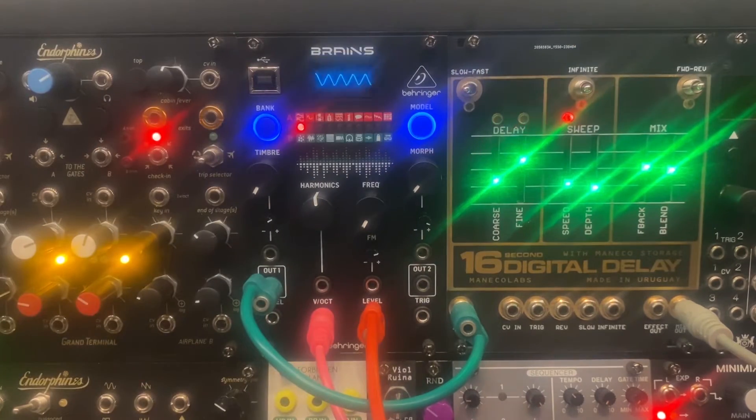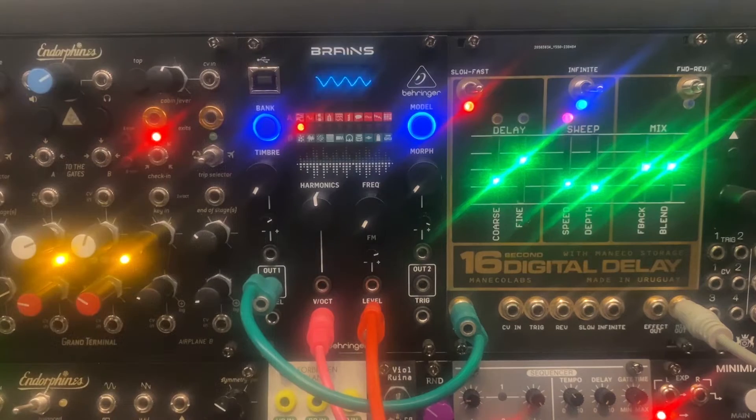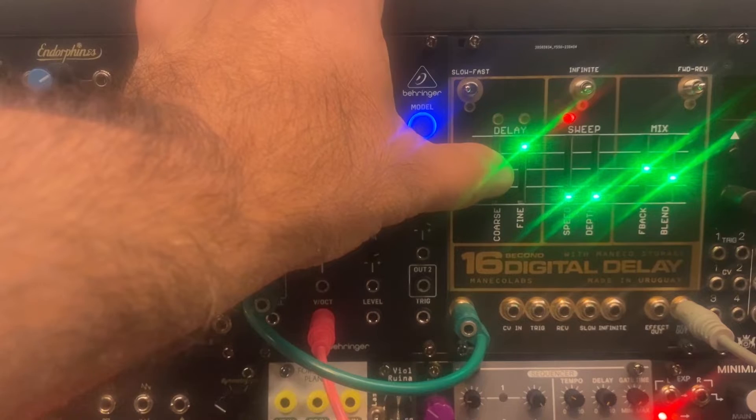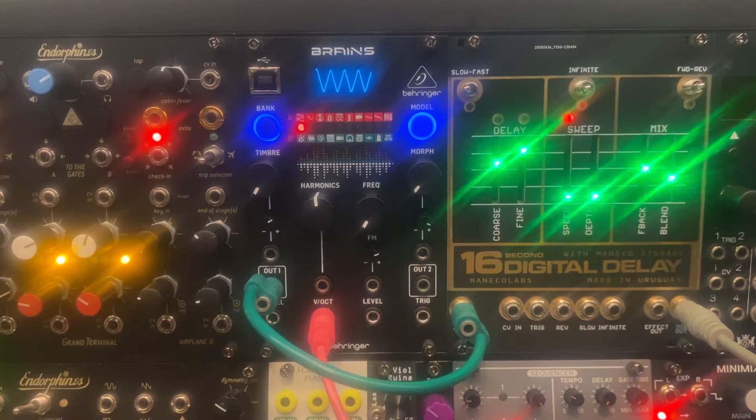I'm going to take a look at several different ways this module can perform with and without the CVs. The original Electro-Harmonix pedal, the 16-second digital delay, was advertised in the early 1980s as 'Fripp in a Box,' referring to Robert Fripp, the guitar player from King Crimson, and the ambient looping and spacey things he was doing with tape recorders and different effects of that time. This one pedal was able to reproduce a lot of what he was doing with multiple pieces of gear.